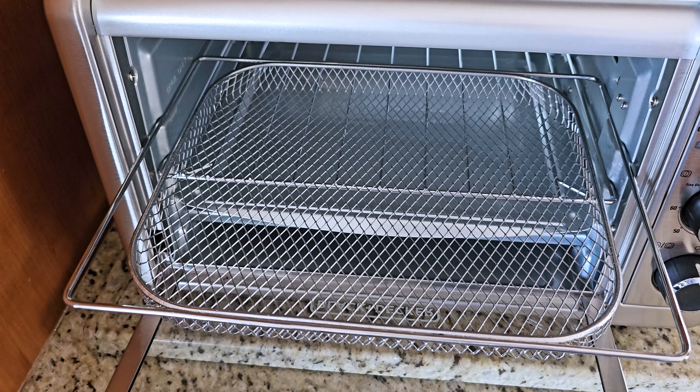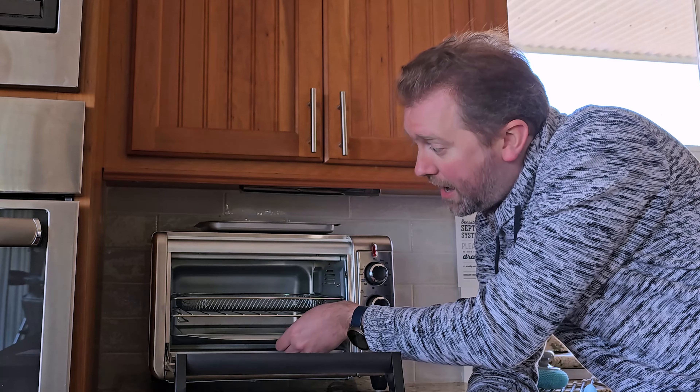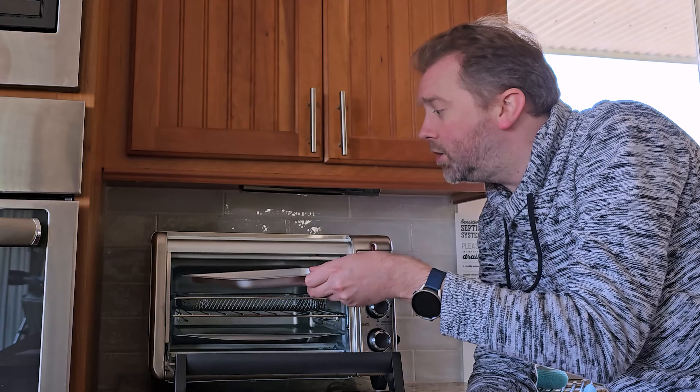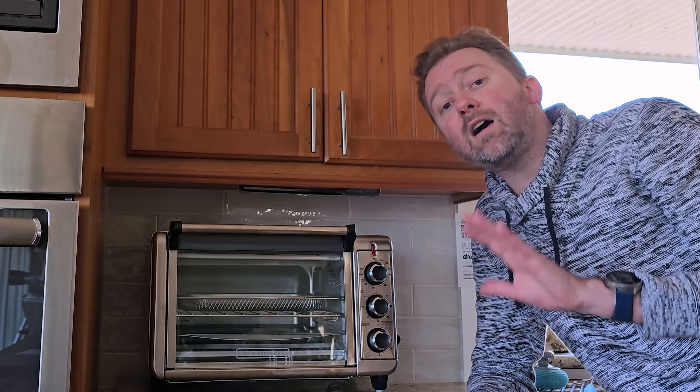Its power consumption is 1,500 watts. There is a crumb tray down at the bottom. It also comes with various shelves and racks that you may need to utilize to cook your various items. Very easy to utilize, doesn't take up a lot of counter space — absolutely love it. It has a ton of options, and for all those reasons I do highly, highly recommend it. If there is something I didn't quite cover that you're curious about, feel free to hit me up in the comments section. I do typically respond to those.